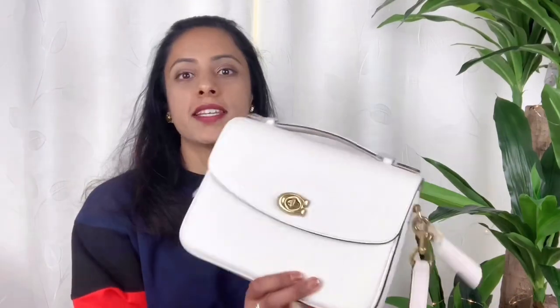I would designate this as a mom bag. There is also Cassie 19, which is smaller. They even monogrammed it — do you want to take a look? It's in silver and this is the first time I'm having a monogram. They had the option for a monogram on the bag tag and I just went for it.